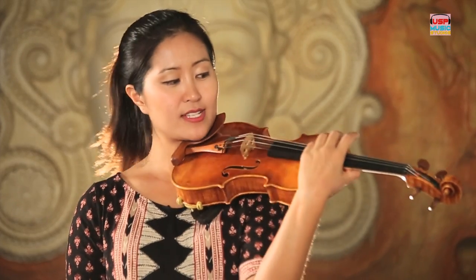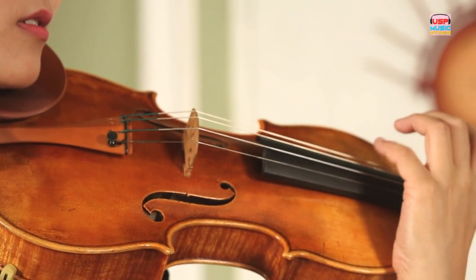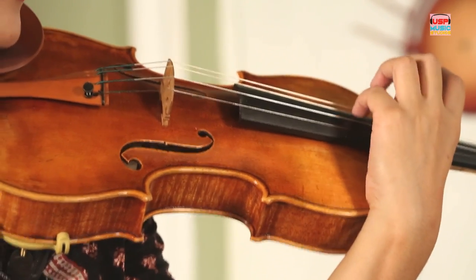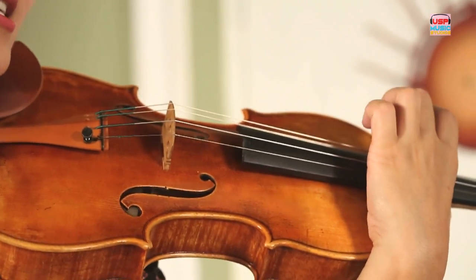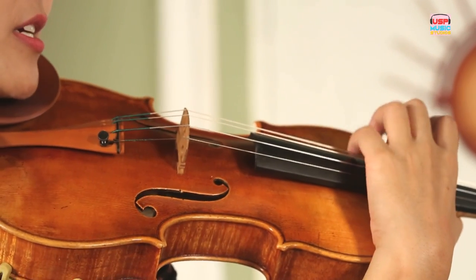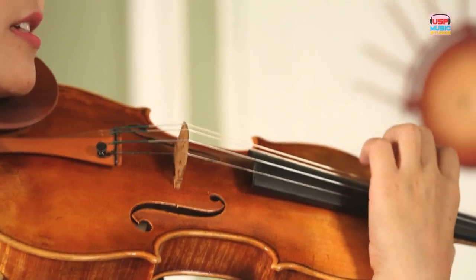So now let's do the exercise that we had done with the stomping, now on the violin. Just listen first. Instead of Do, we're going to have G — this is now your Do — and Sol is now the D string. So we have Do and Sol. It's going to be G, G, D, D, D, G, G, D — stop. Let's try it together. Ready? One, two, ready, pluck. G, G, D, D, D, G, G, D, D — stop. G, G, D, D, D, D, D, D, G — stop.